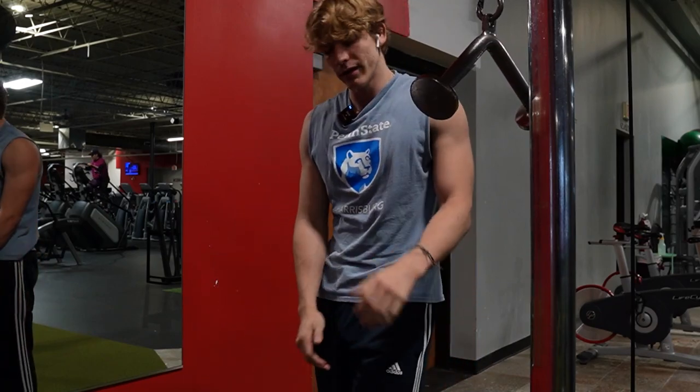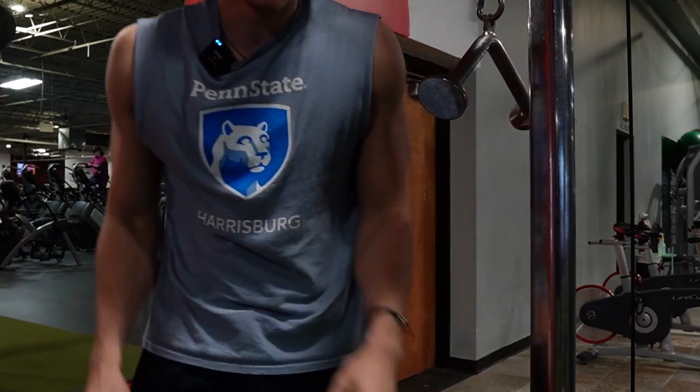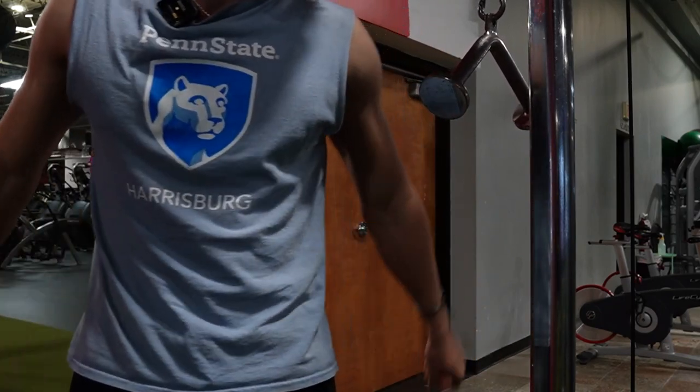We're doing some more triceps right now. This is the final tricep exercise — we're going to do three sets of 10 tricep pushdowns.